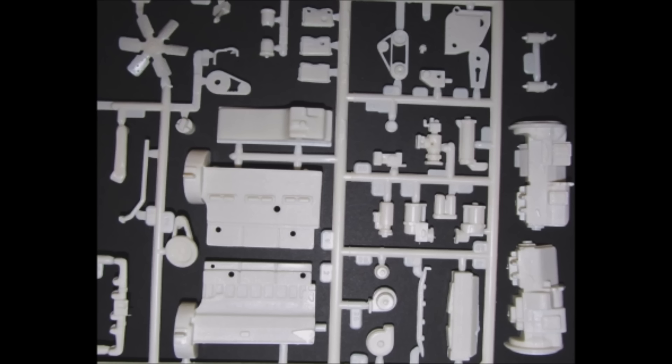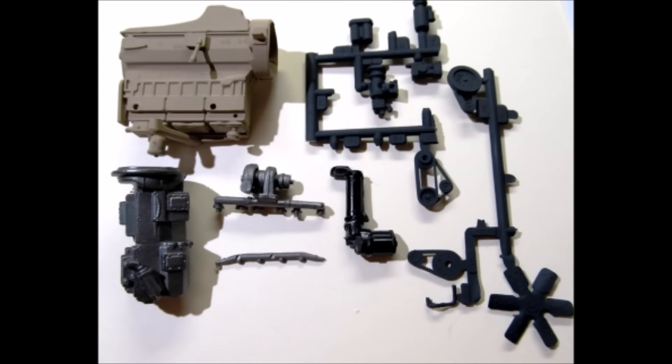First assemble the block. Add the following parts in place: the rocker arm covers, breather, the oil filler cap, the water neck filter, front cover oil pan, oil line, after cooler, intake pipe and dipstick. Paint that unit tan. Assemble the transmission and both air cleaners and paint steel. Assemble the exhaust manifold and the turbo parts and paint those steel, as well as the water manifold which is also steel.